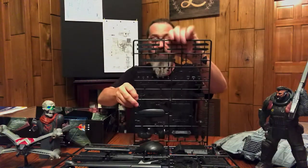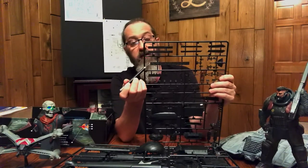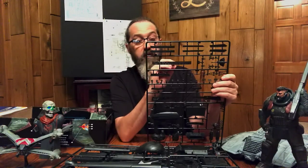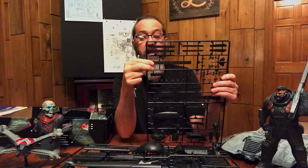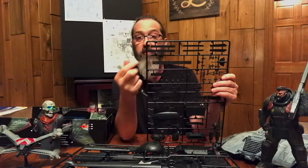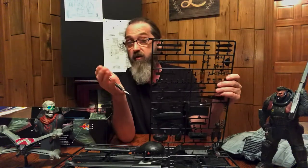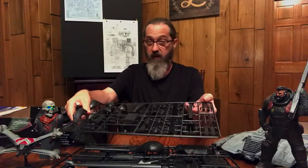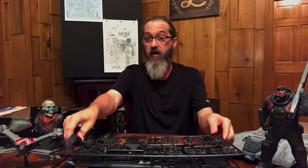I want to bring your attention to this piece here — it's the part that wraps around the front of the boom. It's already pre-drilled; the holes for lighting are already molded into it, and it's very flexible, so it will be very easy to bend around the boom. I do know that photo-etch sets are going to be made available for this that replace this part, but as far as the kit goes, that part is very usable and easy to work with.